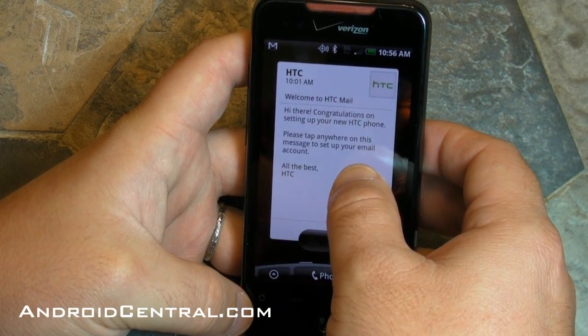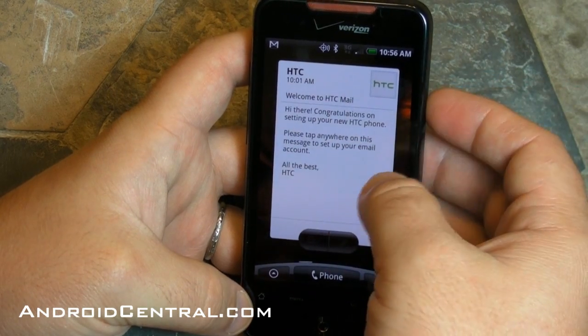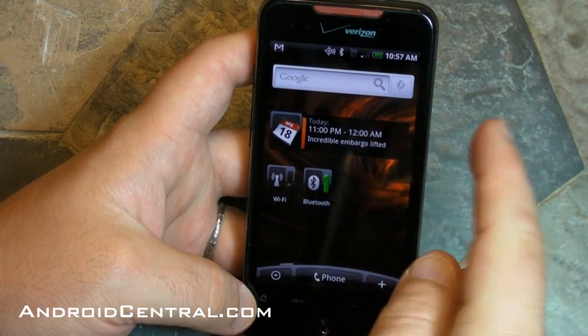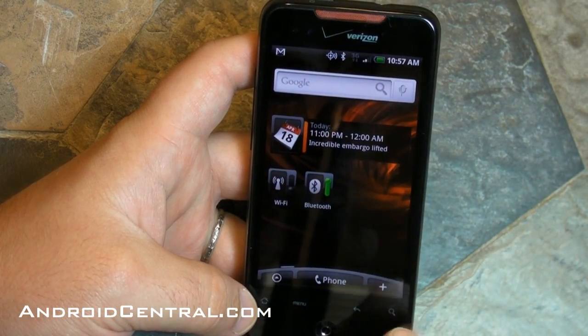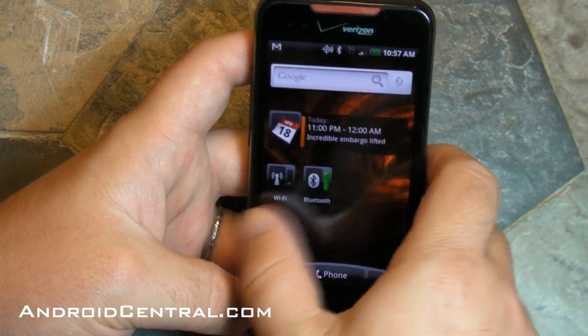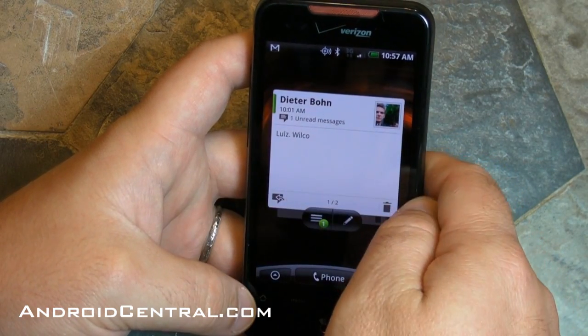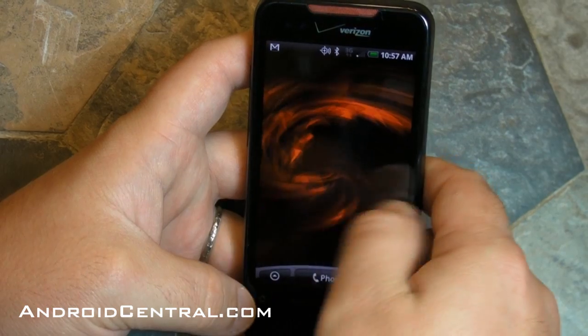So there is an HTC mail widget that actually doesn't do Gmail — it does POP and Exchange but not Gmail, which is unfortunate. There's a calendar widget, Wi-Fi, Bluetooth, toggle switches, a Gmail search bar, and they left you two blank ones. There is a favorites widget, there is text messages.